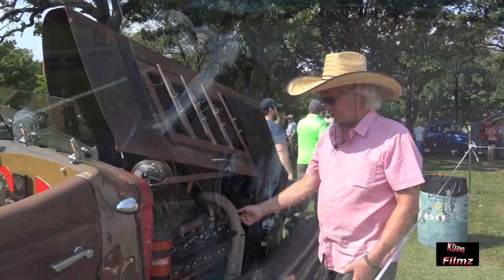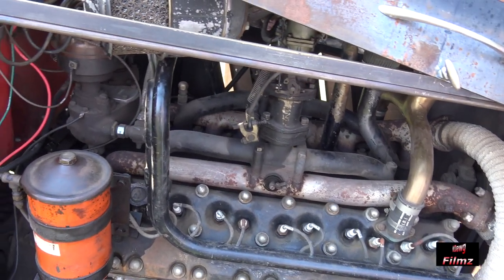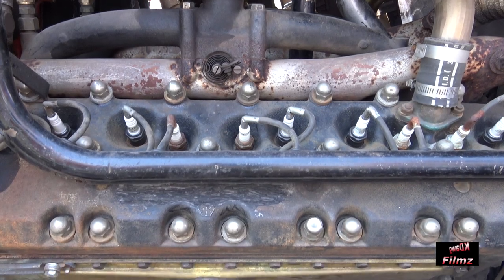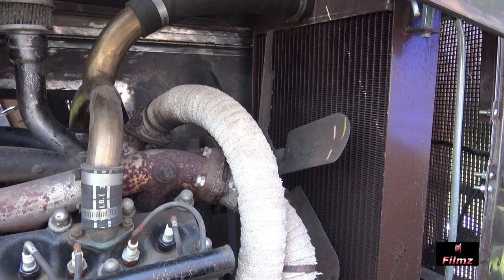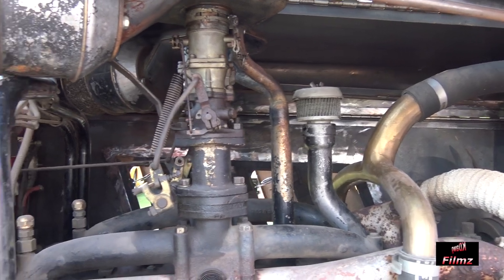This is the Seagrave 12-cylinder engine. Pierce built the engines for Seagrave. And in '38, when Pierce went away — went bankrupt like many of the big car companies — Seagrave said, well, what about us? We still need engines. And Pierce pretty much said, take the stuff and keep making your own engines.